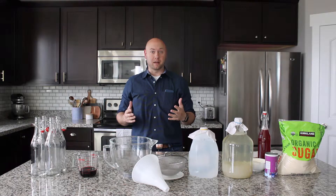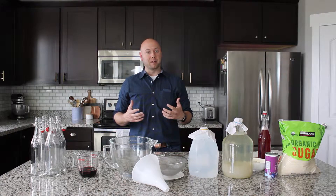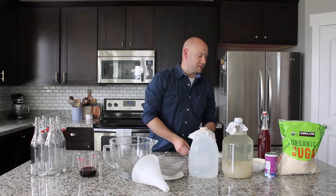Hi there. My name is Derek, I'm with Kefir Connection. Today we're going to be showing you how to make water kefir. Water kefir is a natural probiotic beverage — it's a great soda replacement and it's extremely healthy. Check the website Kefir Connection for more about the health benefits of water kefir.